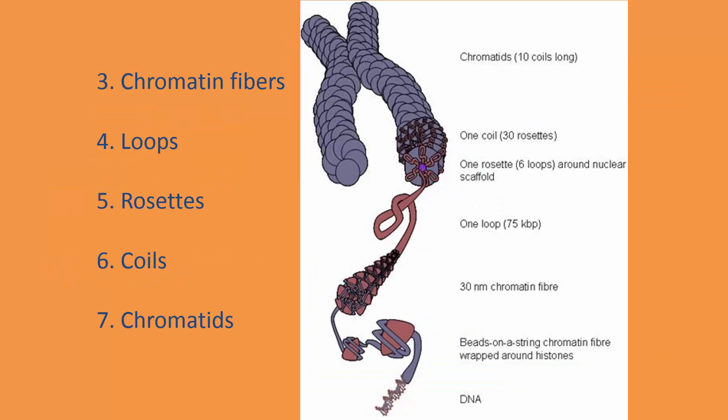Step three: we have our DNA going into nucleosomes, and then forming chromatin fibers. You can see it wraps a bit more into these fibers. So the progression goes: we start with DNA, wrap around histones to form nucleosomes, then chromatin fibers, then loops, then rosettes, then coils, and finally we get our chromatid. It just winds and winds and winds upon itself until we get these really tightly packed chromatids.